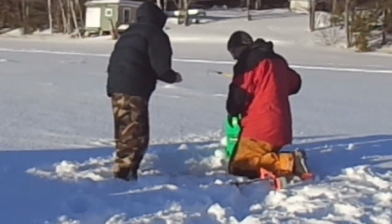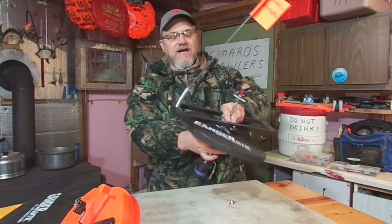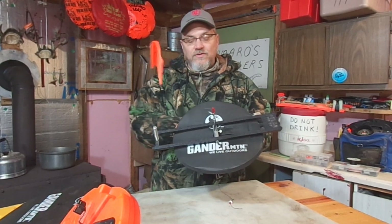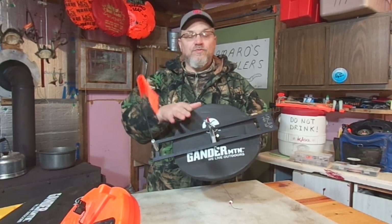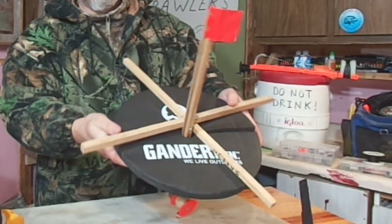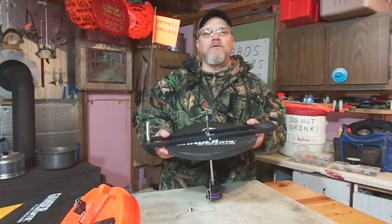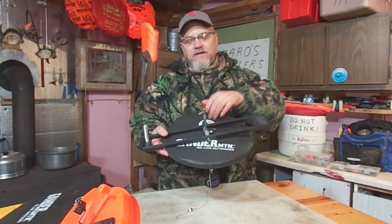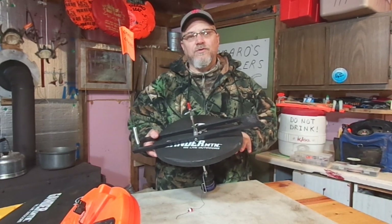That's where these tip-up hole covers come into play. They just kind of slide around the shaft of your tip-up. This particular style works with rail-style or even cross-style tip-ups. When you take this tip-up and set it down in your hole, you have this nice insulating barrier that keeps those cold air temperatures off of the water in your hole.